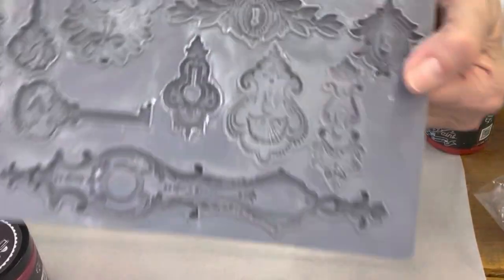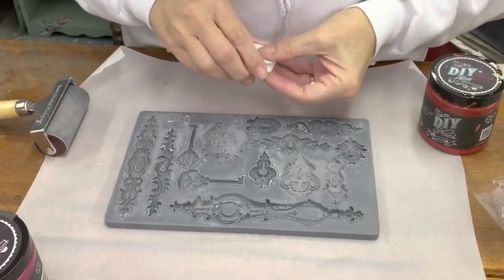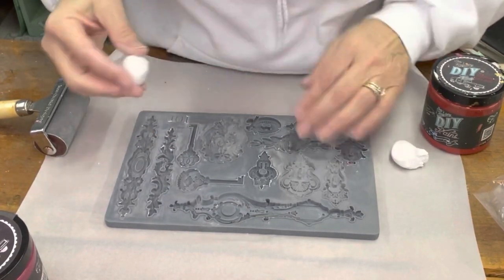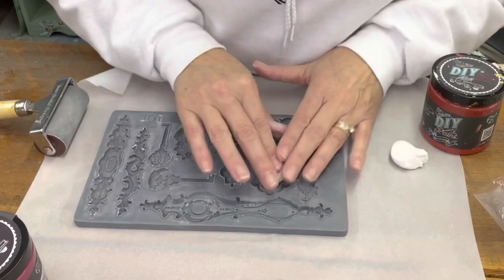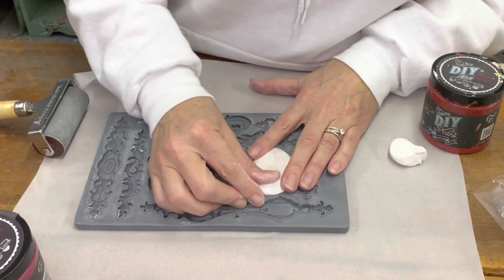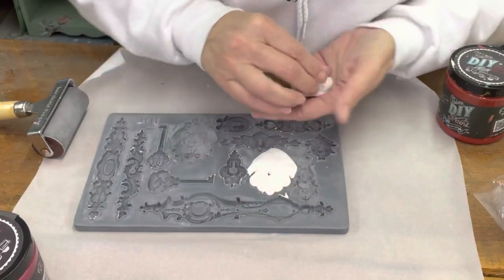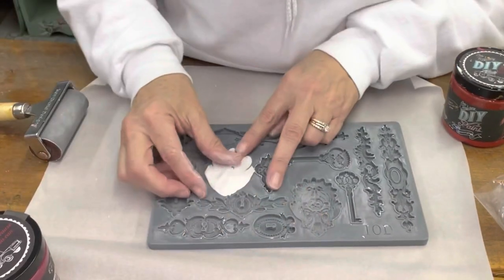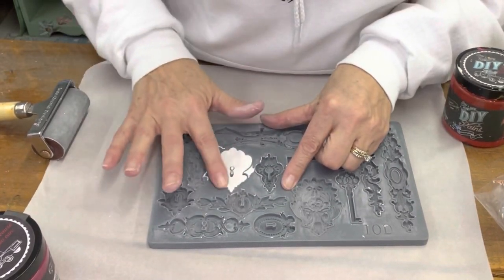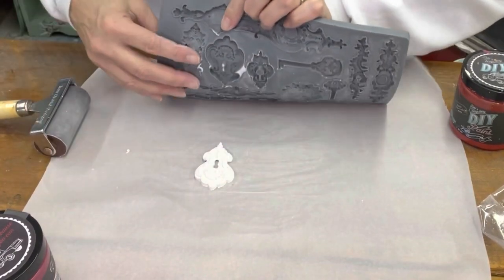We're going to add some fun to this. This is the Lacan Key Mold — it's a favorite. Go ahead and take some air dry clay, push it in the mold, and then drag your thumb across it using the micro rim as a guide. Pull it back and it pops right out.